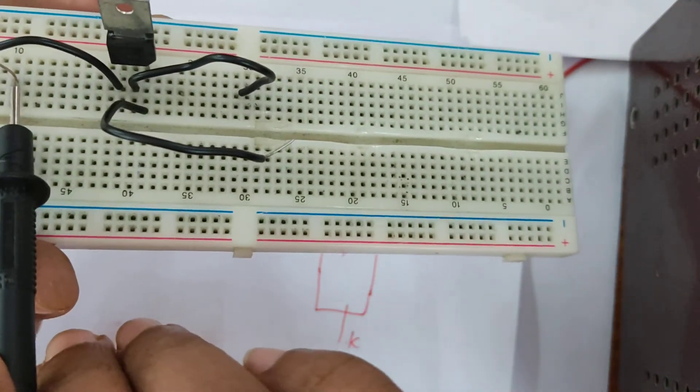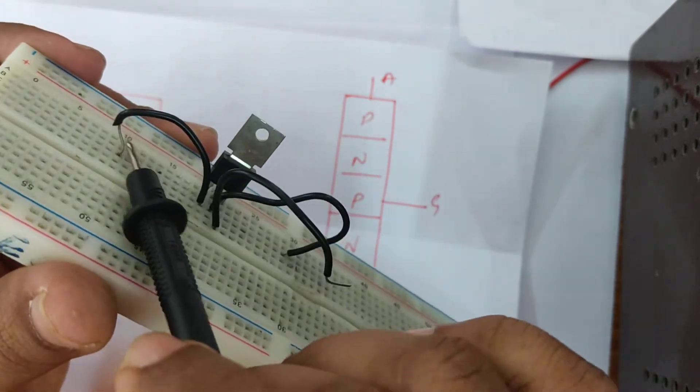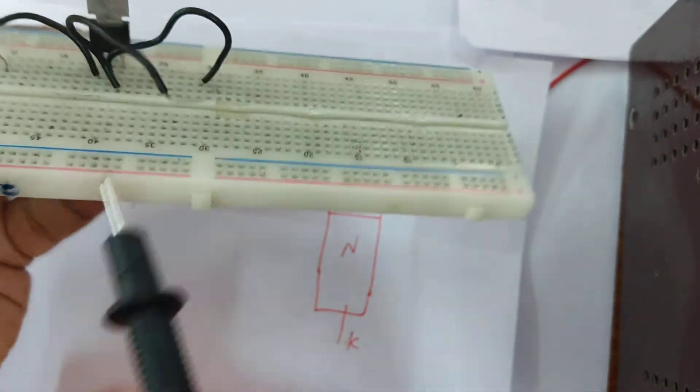The cathode is connected over here, the anode is connected at this particular slot, and the gate — this open one — is the gate.